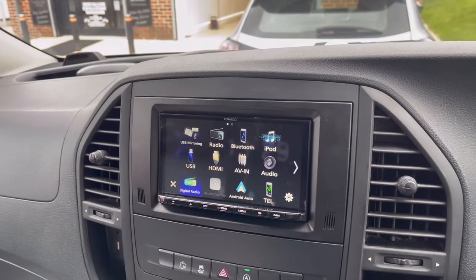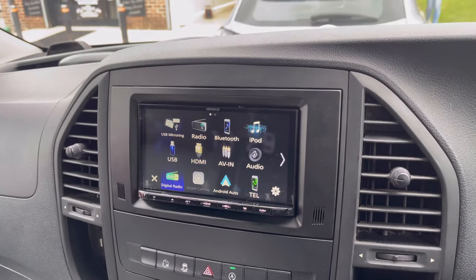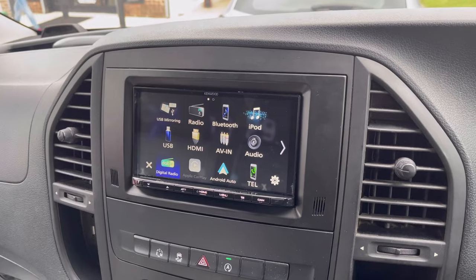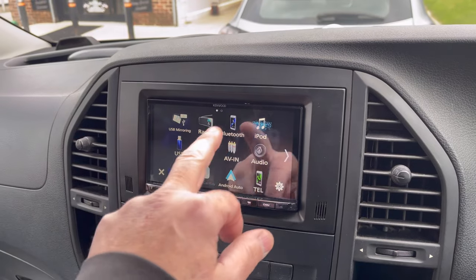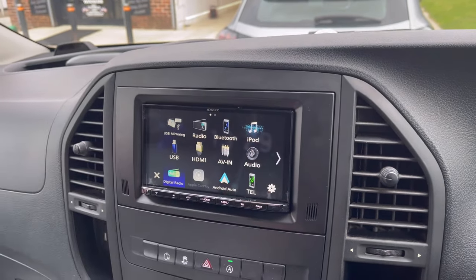Let's talk you through the features on this Kenwood HD screen — the DMX 7520 DABS, one of our favourite screens; quality is absolutely first class. It has DAB digital radio, AM/FM radio, Bluetooth calls, Bluetooth streaming, as well as a reverse camera which we've already talked about.